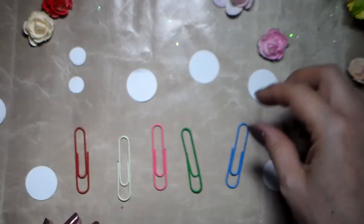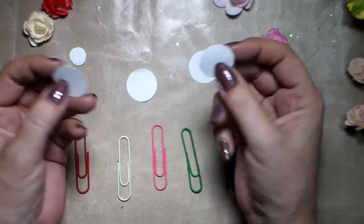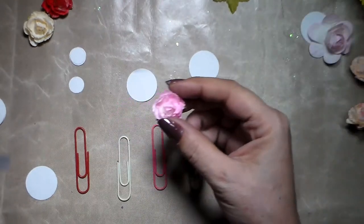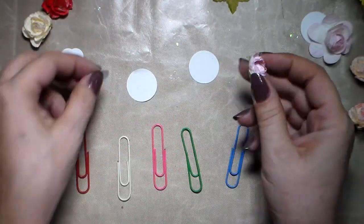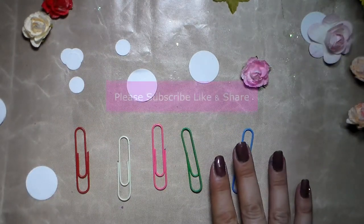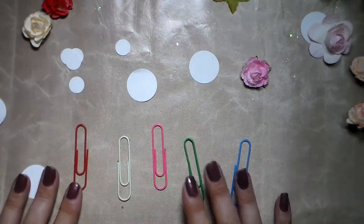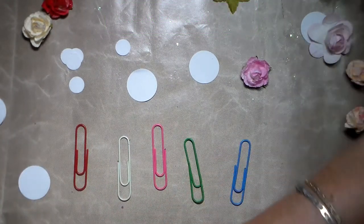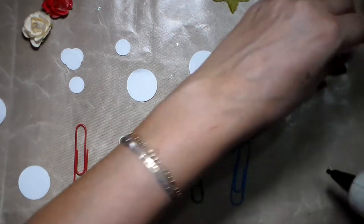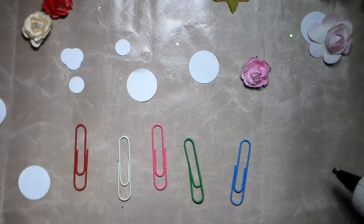You'll also need some circles — I punch these out with circle punches in different sizes depending on your flower. If it's a big flower you'll need a bigger circle, but I'm using small ones so I'm using a smaller circle. You'll also need hot glue, and magnets for the magnet version. If you have flowers with wire tails, just cut them off — it's just a little bit of wire and it goes very quickly.